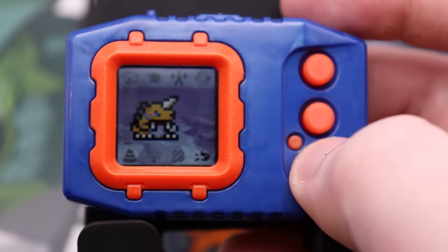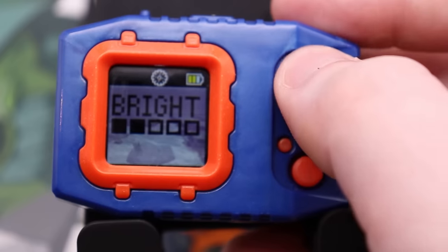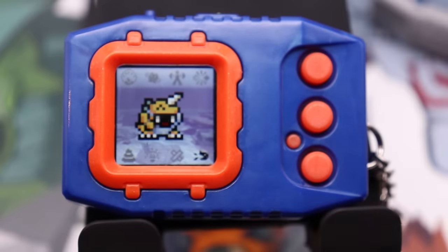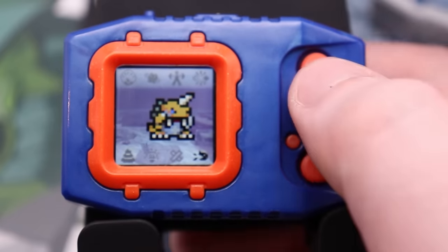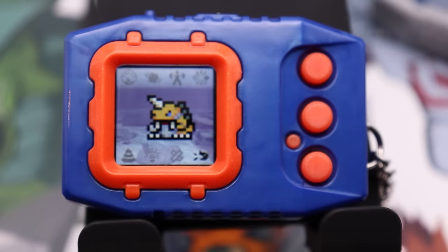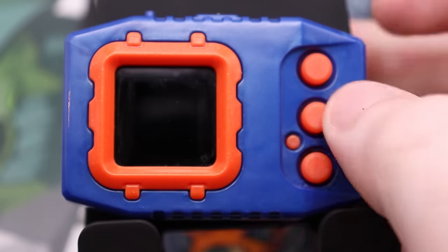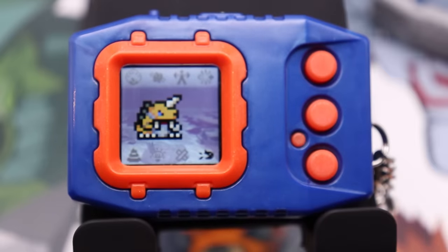Zudomon wakes up and it's immediately hungry. Before I do anything else, I'm just going to adjust the brightness because that makes it easier to film. So as you see, I've got Zudomon, who is who I left off with — no problem loading it and getting that save back. What I'm going to do is we're not going to worry about raising Zudomon right now. Instead, we're going to start showing off basically what you would expect to see as soon as you start up your device. This should be familiar to anyone who has raised a modern Digimon device before, or even an old one too.